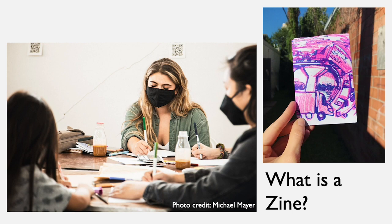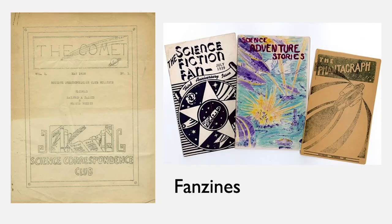A zine is a series of text or images that could be put together in a book, all made by one person or a self-appointed group of people, and it can have original or appropriated text and image. Self-publishing is when you make books all on your own.